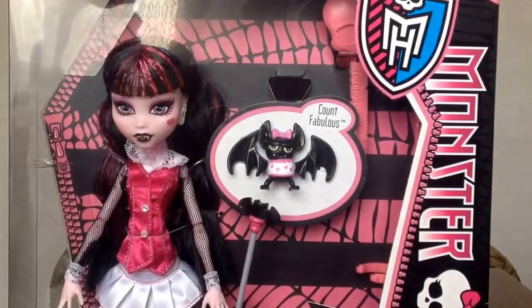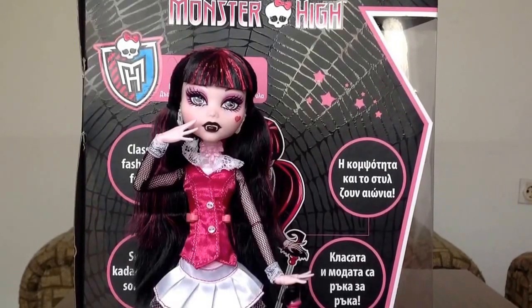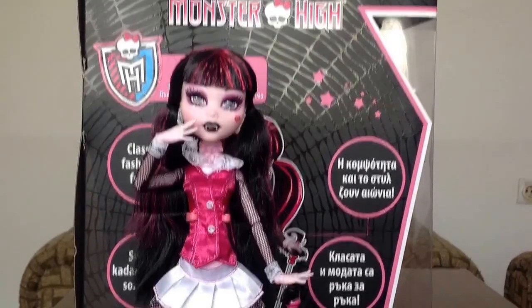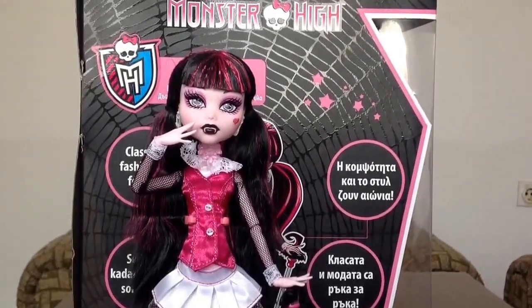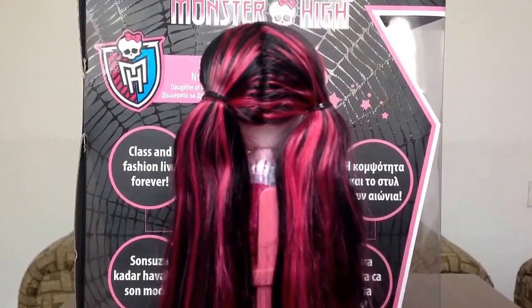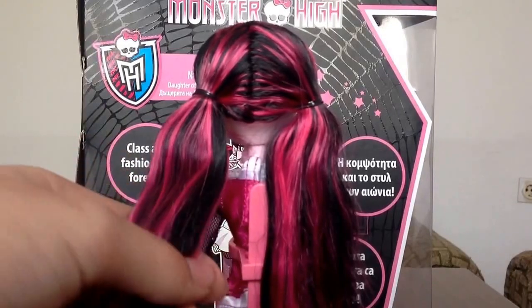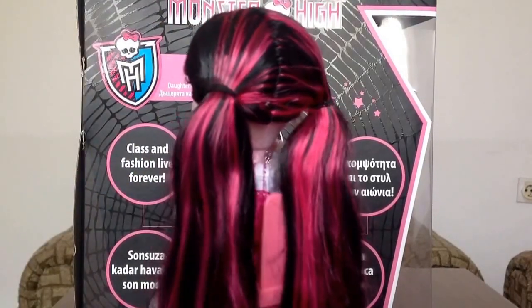Give me just a second to unbox her and I'll be back. So I'm back and as you can tell I've unboxed Draculaura. We'll start with her hair. Her hair is black with pink streaks, and in the back it is tied up in two ponytails. They are not high ponytails.